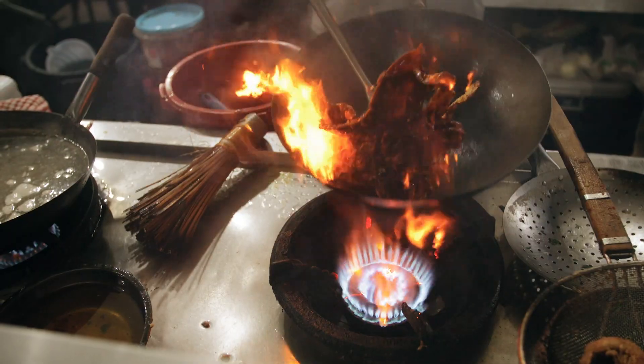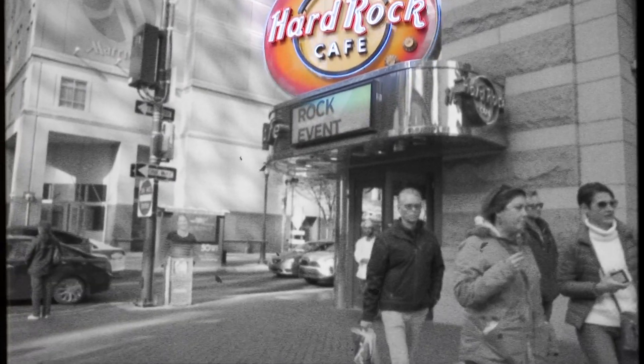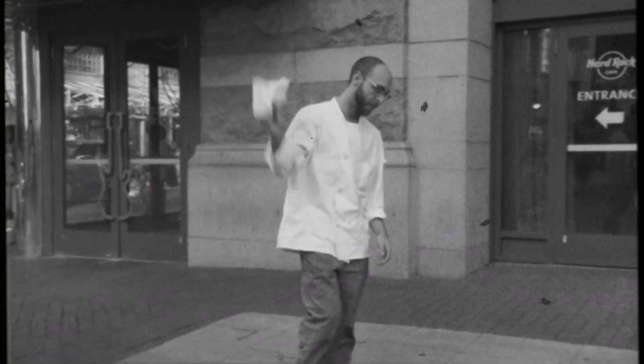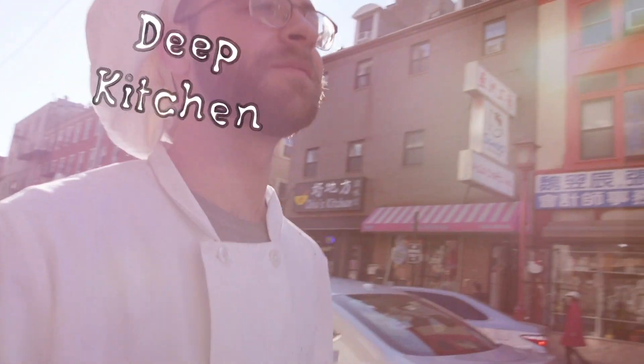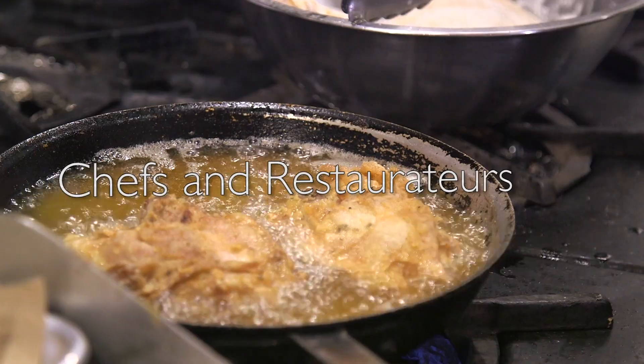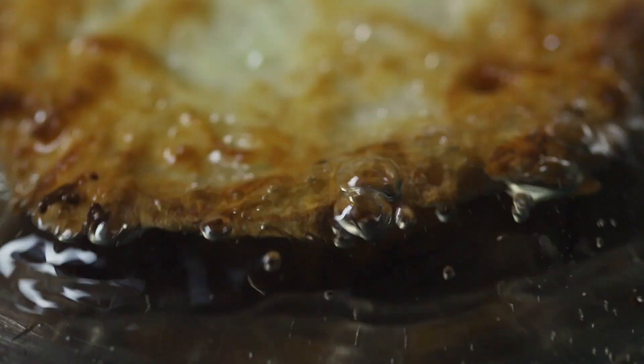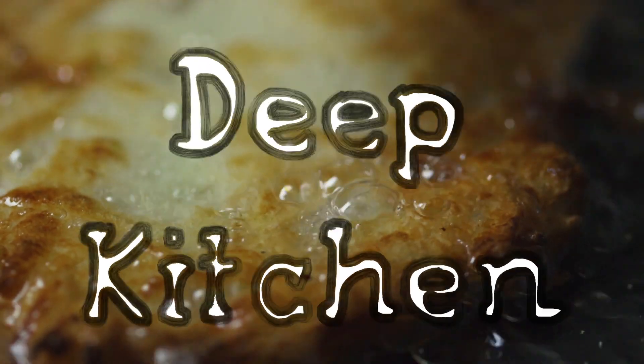My name is Chef Dolce Vino. Once upon a time, I was the head chef at the Hard Rock Cafe. Unfortunately, I was fired. I decided to immerse myself in food culture, meet renowned chefs and restaurateurs, and have a little fun along the way. This is Deep Kitchen.